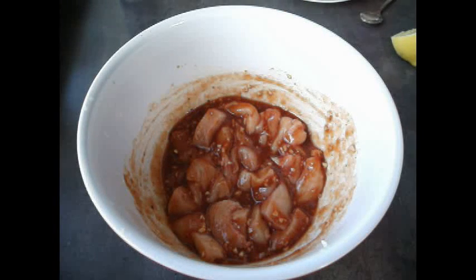So there you have it — a simple chicken marinade, done in next to no time. Enjoy! Be sure to check out my channel, as in the next few days I intend to get some more recipes up for you. Cheers.